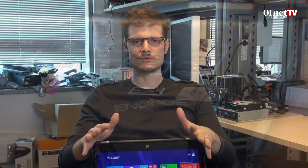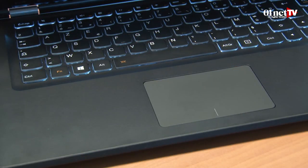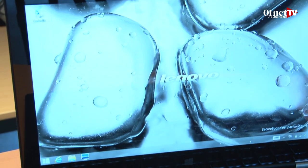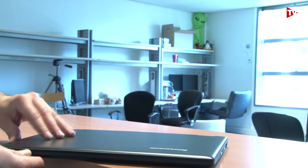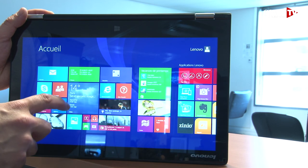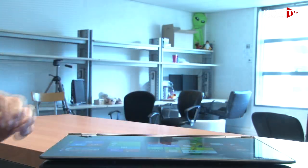Seul gros point négatif de ce Yoga 2 de Lenovo : son disque dur. D'un côté, c'est louable — Lenovo a voulu donner plus de capacité de stockage aux utilisateurs en remplaçant par un vrai disque dur de 500 gigas dans la machine. On pourra stocker photos, documents, vidéos, etc. en quantité, plus que sur un SSD d'ultrabook où généralement on n'a que 128 ou 256 gigas. Simplement, le fait d'avoir utilisé un disque dur classique ralentit énormément les performances de la machine. Elle n'est plus aussi réactive, plus aussi vivace que si elle avait été avec un SSD.